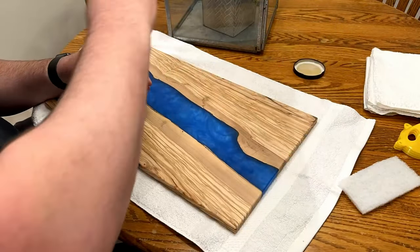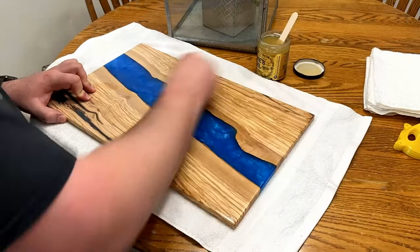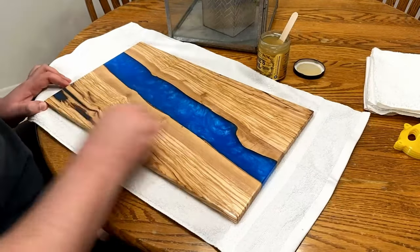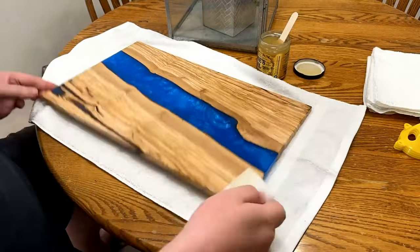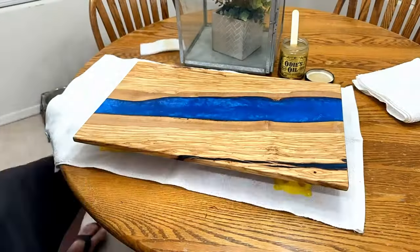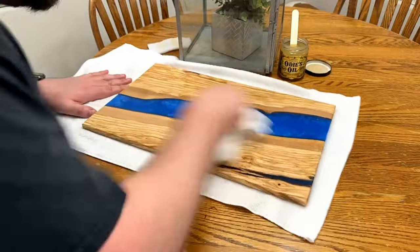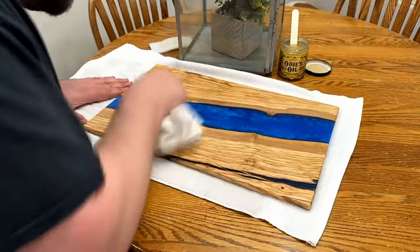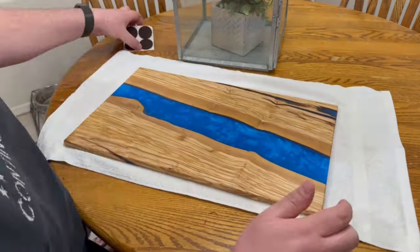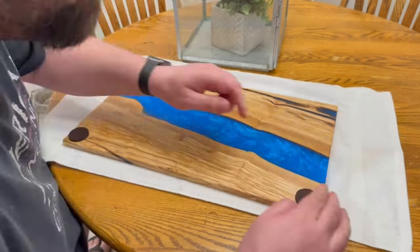Brigham and I have always used Walrus Oil, but we've always been intrigued with Odie's Oil. So for this project we took on that price tag and went for it. Needless to say, until we start doing tables and use Rubio Monocoat, we've converted to Odie's. It's just as simple as rub on and buff off. Because the stock was so thin, I decided not to use handles and use felt pads instead.